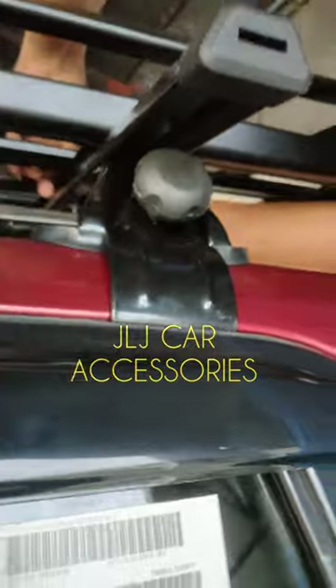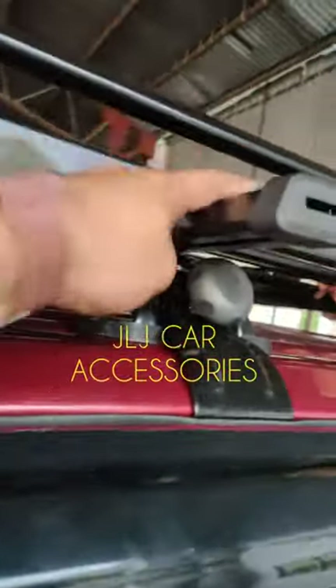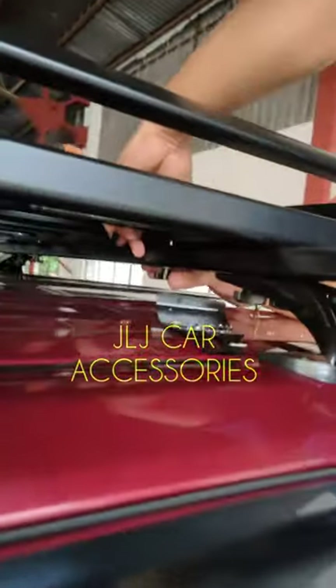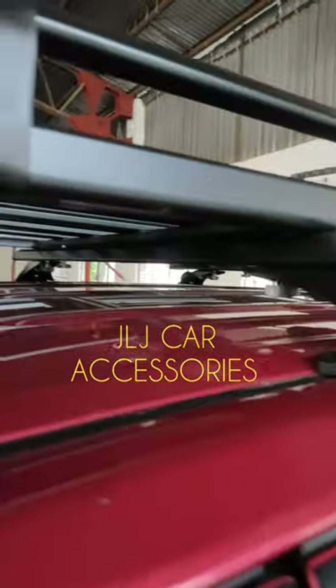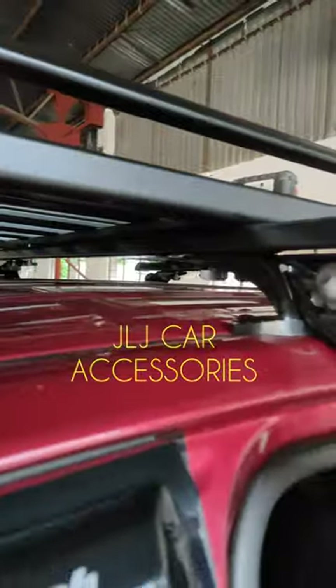Ayan, yung makapal yung bracket. Tapos alloy type na rin para hindi kalawangin. And then, yung sa clearance nya, naka-bolt on na yan — katulad ng mga ginagawa namin sa mga ibang customer.